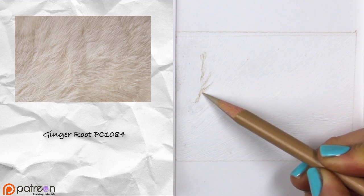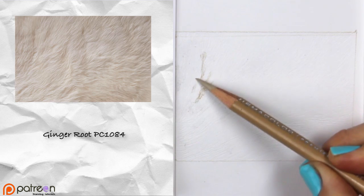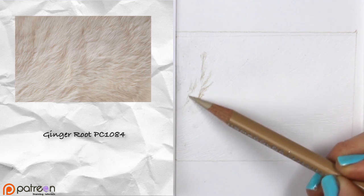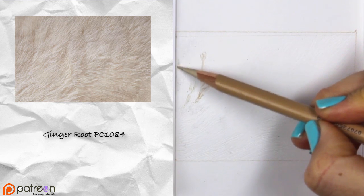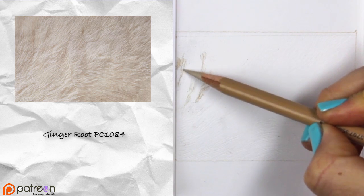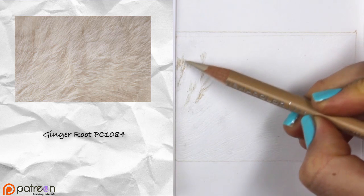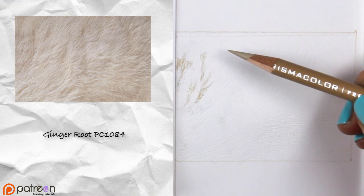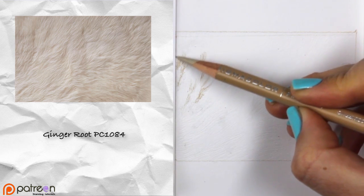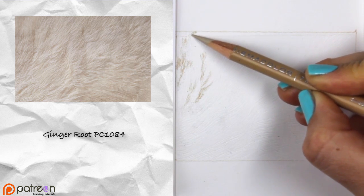The nice thing about texturing this way is that we don't have to worry about putting texture in with our colored pencils because the texture is already there. If you follow the pattern of the texture onto your drawing paper, you might have to hold your head at an angle to see where that pattern is. I usually hold my head at an angle to clearly see the etchings on the paper, and then I can flow my darker values down in the correct spot.